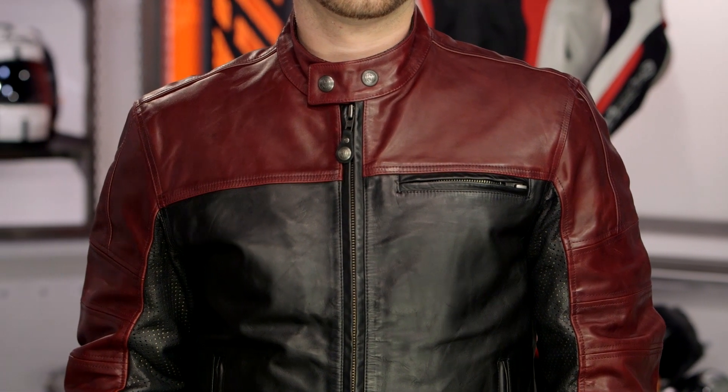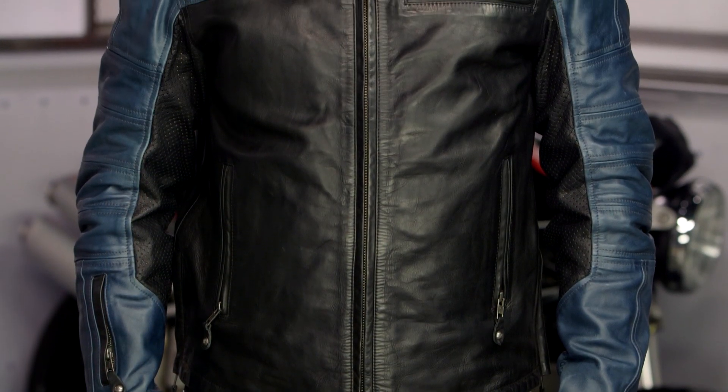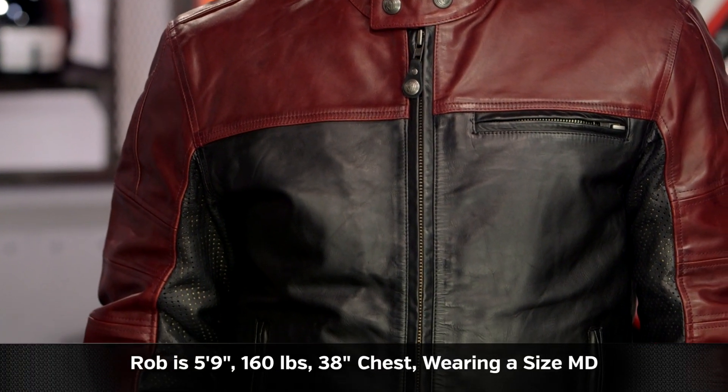Rob on my left hand side is going to be sporting the Oxblood in black, and for those of you out there that aren't really fond of the dark kind of maroon tones, there is going to be a steel in black version. Now Roland Sands is going to call it steel — it's really going to be a dark blue, which is going to work nicely with the black tone throughout the bottom half of the jacket.